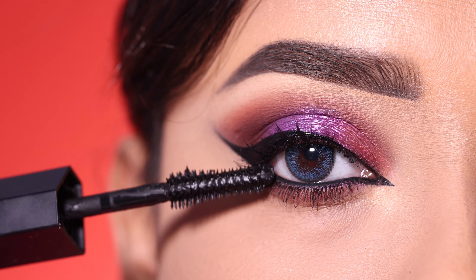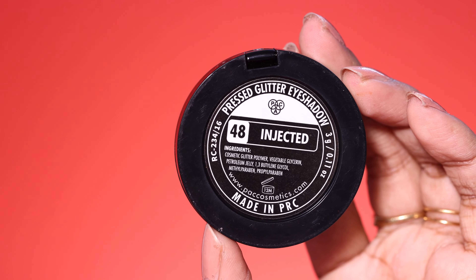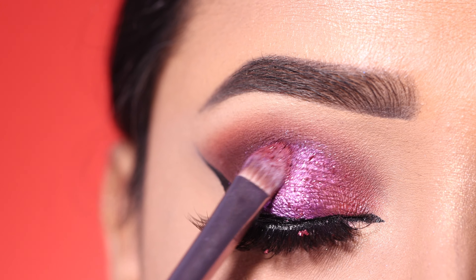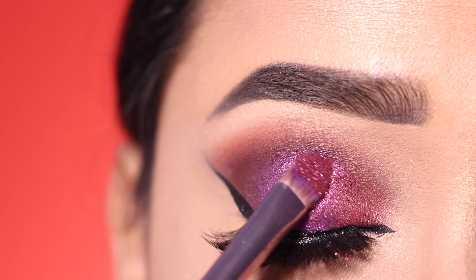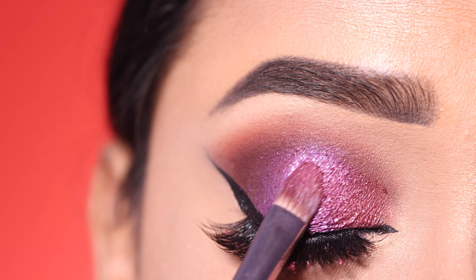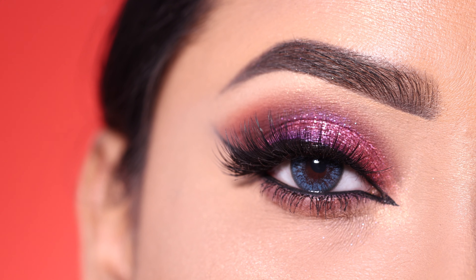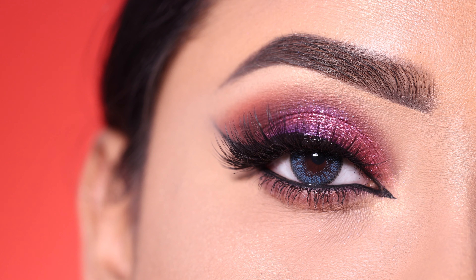After that, I use the PAC glitter in shade 48 — this step is optional, you can skip it. I apply the pink glitter in the center of the lid sparingly, without a heavy opaque finish. This is a pressed glitter so you don't need glue. I also apply it to the lower lash line, and this is the final finished look.